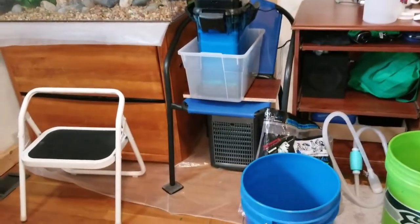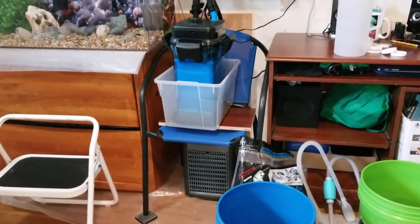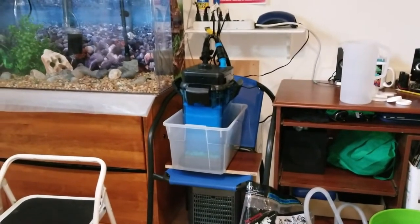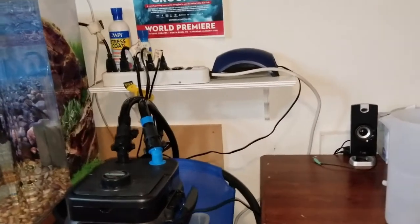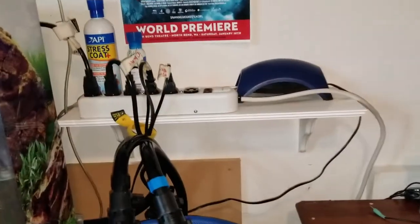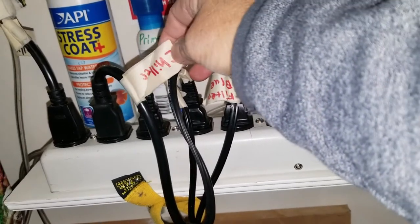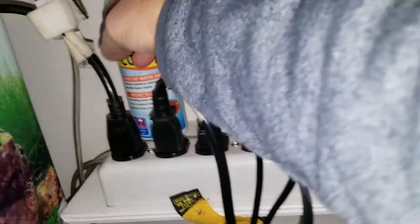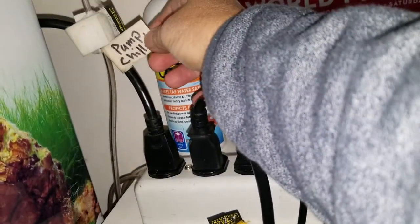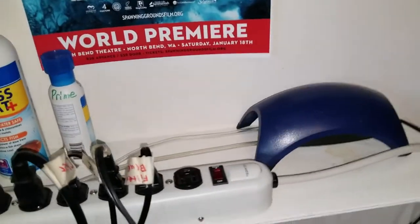I have my chiller set up underneath this chair that I found. I'm running my Cascade 1200 on top. I've installed a little shelf over here where I have my plugs. I went ahead and labeled all of my plugs so you know what they are, so you don't have to pull out the wrong plug. And then I have my air set up and I have two ports.